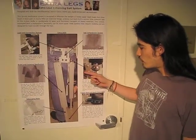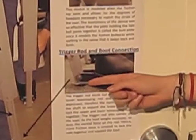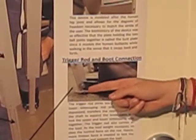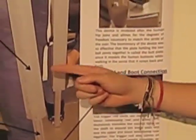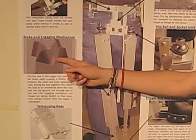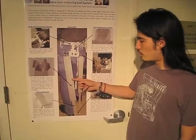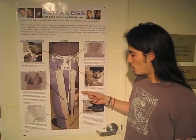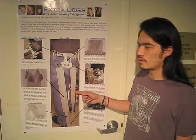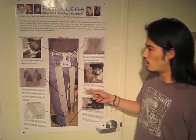Specifically, the way this works is there's a trigger rod located in the heel of the boot. When it's pushed up, it engages a brake inside the trigger rod. This way, when the user's foot is down, the telescoping rod locks and becomes weight-bearing, while once the foot is lifted off the ground, the telescoping rod is free to move and the user can walk.